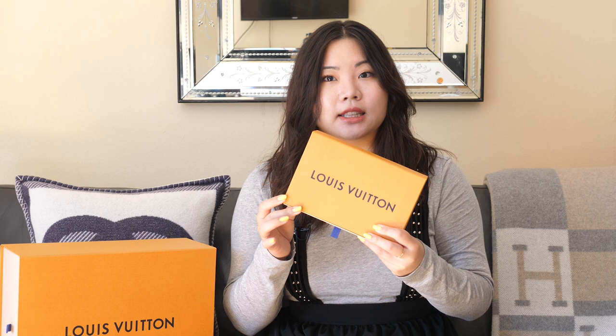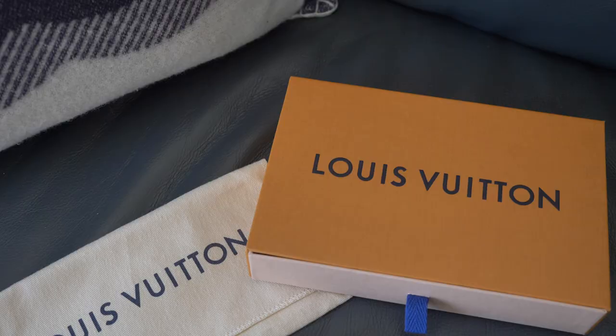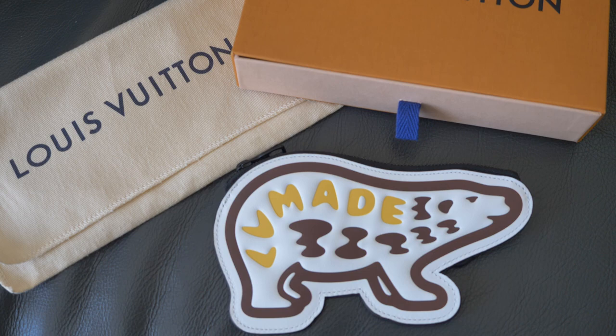I'll start off with the smaller piece right here, and this has a really awesome story that I will share after I reveal what's inside. It's in this little box and it opens up like this. You'll see inside there's an item inside the dust bag. I don't know if you can guess based on the dust bag, but we shall see — inside there is the awesome bear pouch.